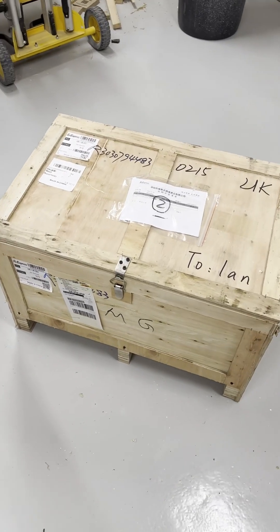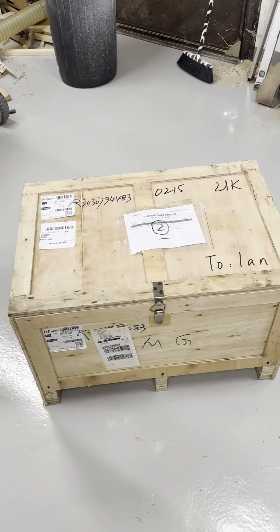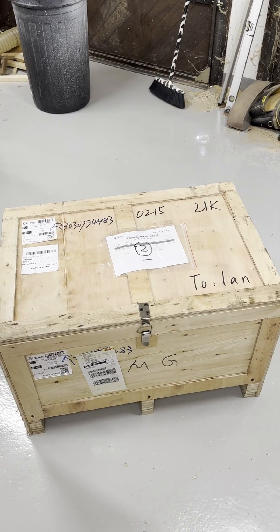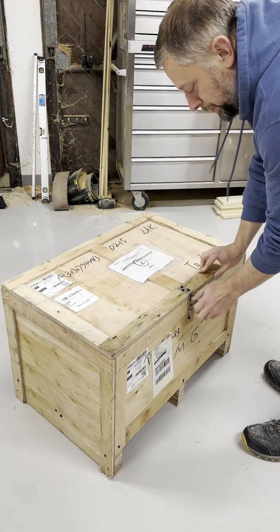Here it is in all its glory. It's very well packed. The shipping was very quick on this — I think it took a couple of days to come from China to the UK. So we will get it open — we've got a latch in the front.